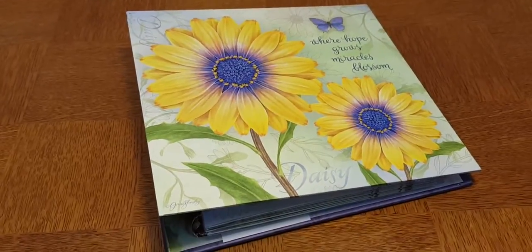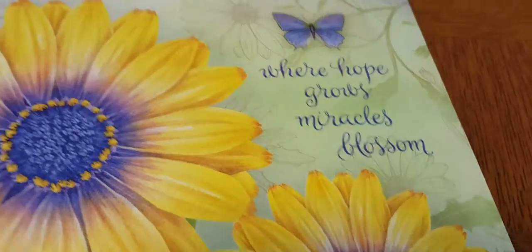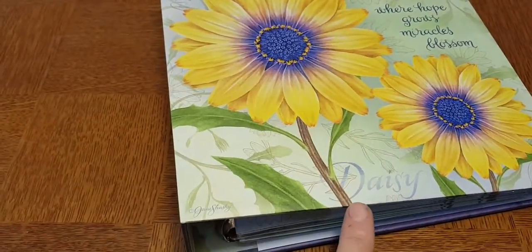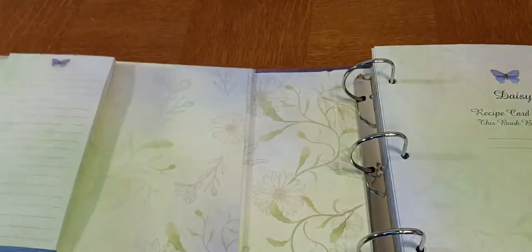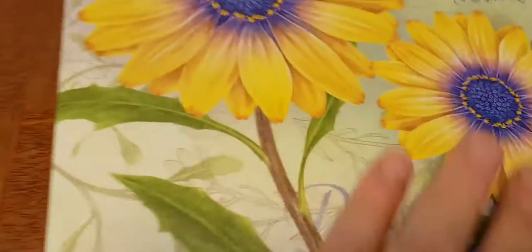It's a really pretty recipe binder — 'Where Hope Grows, Miracles Blossom' — very nice sentiment. Actually, those aren't sunflowers, those are daisies. My mistake, gotta learn to read! Anyway, it is a very pretty recipe binder, whatever the flower you want to call it. It's beautiful, just great detail work. This is by the artist Jen Jane Shasky.